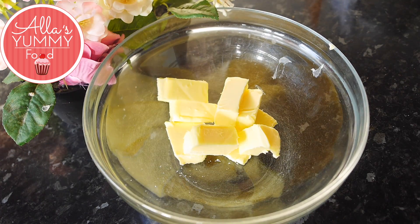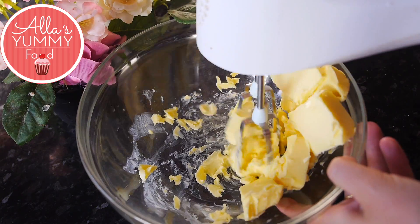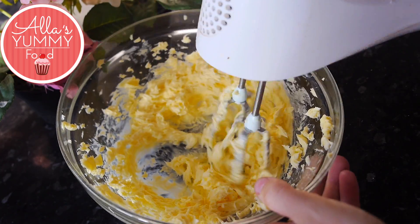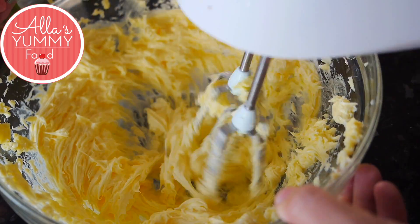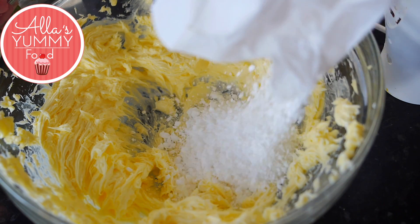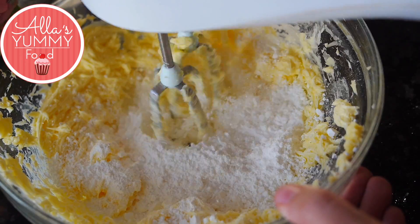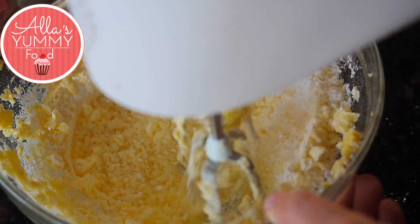In a large bowl, add your softened butter and you want to mix it with your blender. This process will take about five minutes. You really want to mix the butter until it becomes white and pale. Then we're going to add icing sugar and whisk everything together one more time, which will soften the butter and also make it very very sweet and delicious.